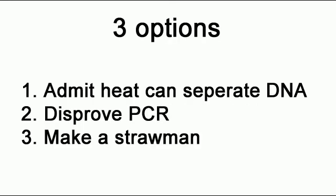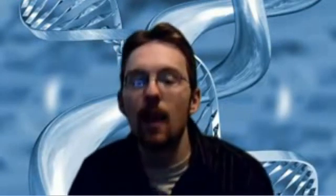You basically have three options now. Either you can admit that heat can separate DNA — which is so painfully obvious. Two: you can try to disprove PCR. That would be great, try that. Or three: you can make a straw man. Pick one. The reason for this is because there's such a thing as a kinetic barrier. You know how you went over so much about the weak bonds between the nucleotides, and how it's so weak — all we need to do is increase the heat and they just separate. Well, in DNA that just doesn't happen, because there's that kinetic barrier stopping it from just doing it by itself.